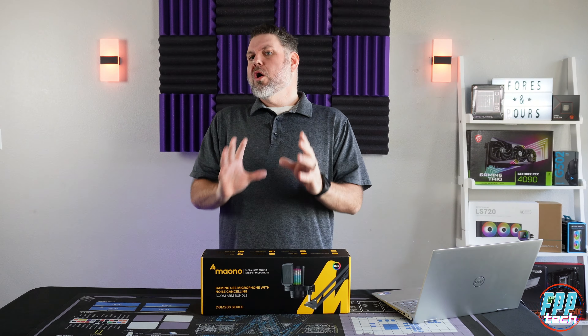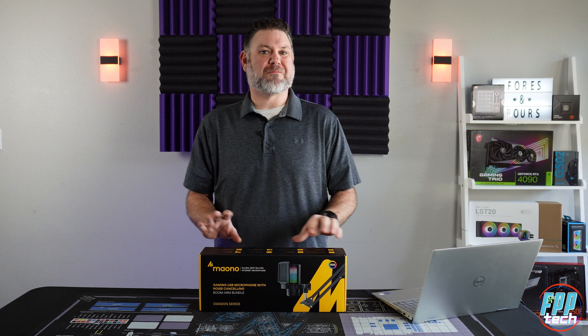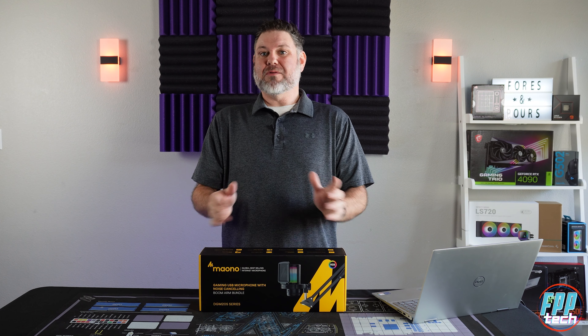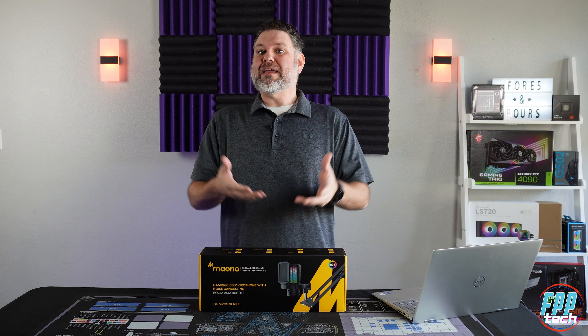All joking aside, this mic is actually pretty loaded down with a solid feature set for the price point, coming in at only forty dollars on Amazon. While I get this thing unboxed, I will let other me take you through all of Mayano's marketing materials and tell you the things they want you to know about it. Then we'll circle back and I'll give you our thoughts after using it for a couple of weeks.